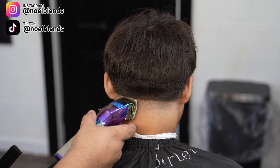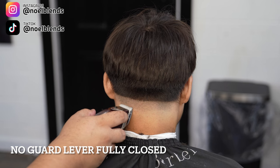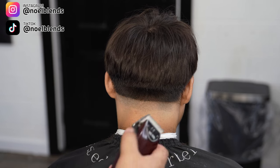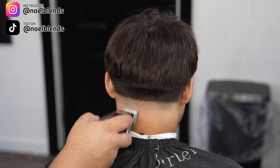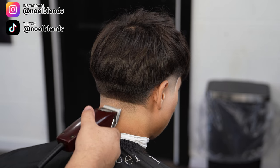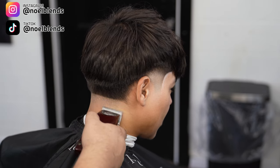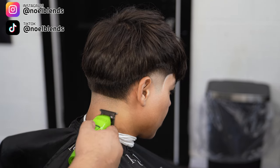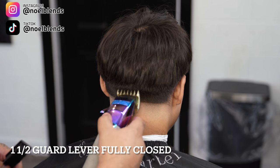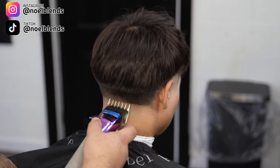One thing to keep in mind throughout this whole time you're blending: make sure you keep that blade flat. That's the secret to getting a nice saucy, buttery blend. So right here I come in with my Oster Fast Feeds — these are zero gap with the ceramic blade. I like these because they're smoother and I can hear when the hair is coming off. We're just breaking that bottom line, opening about a quarter. Then we come in with our zero gap trimmers to clean up any little stumbles the clipper didn't get. Next, grab your one and a half guard, lever fully closed, and create about another inch guideline. Keep the blade flat, keep it neat, and you'll get a perfect blend.